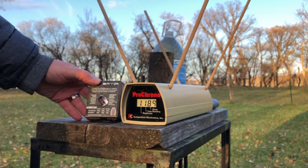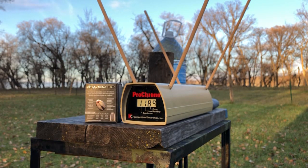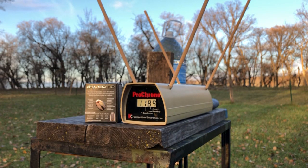1189 feet per second at the muzzle compared with 1205 on the box — that's actually pretty good. Should be over 480 foot-pounds of energy, but we'll calculate that and put it in the description.